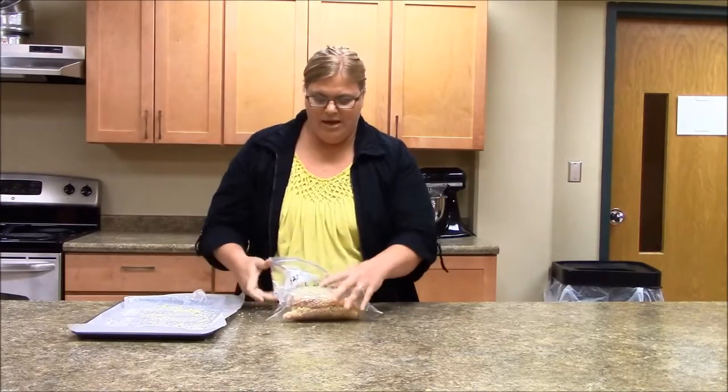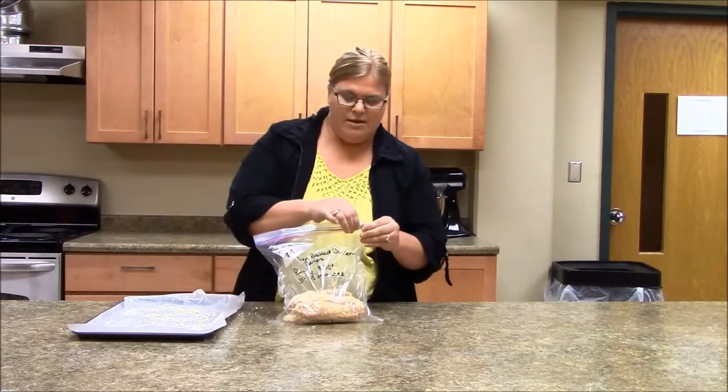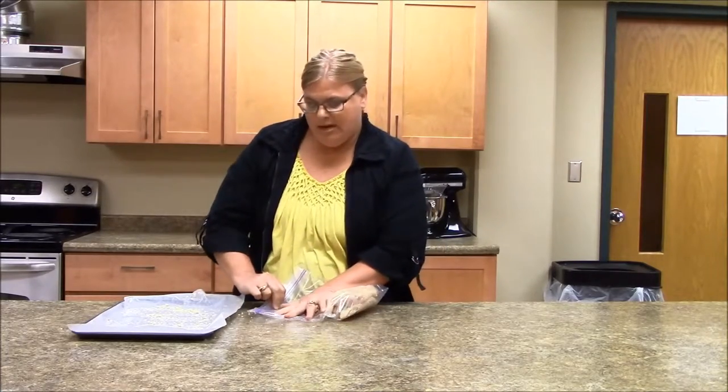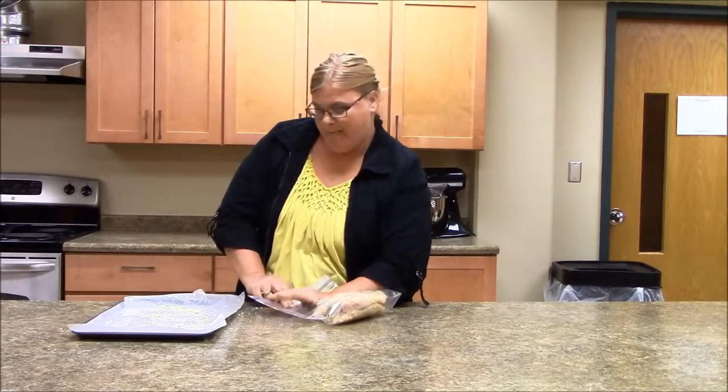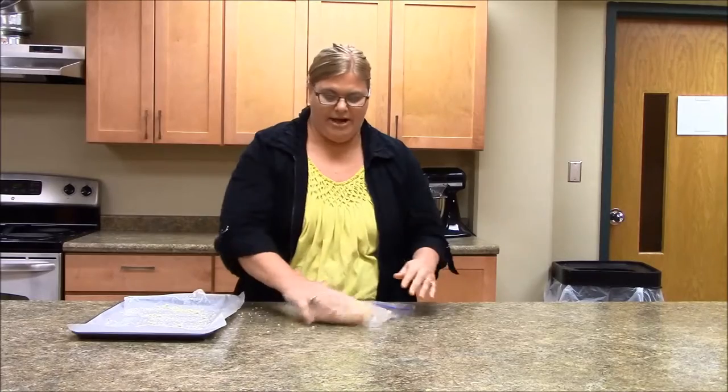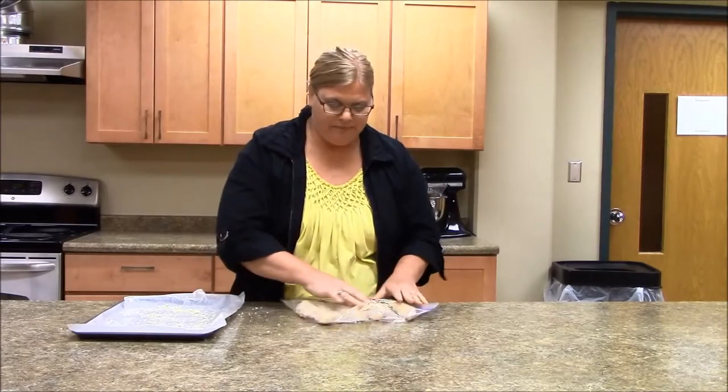What I'm doing right now is just squeezing this air out to help prevent freezer burn. We want to use up our freezer meals in about three months for the best quality. And there you go — nice and flat. Quick, easy meal.